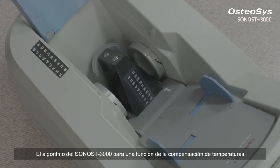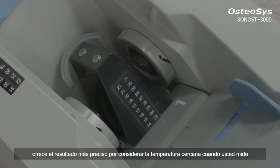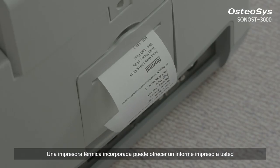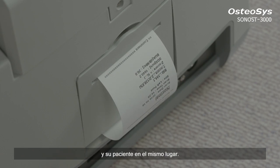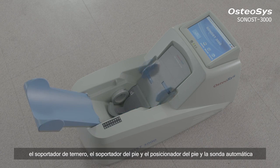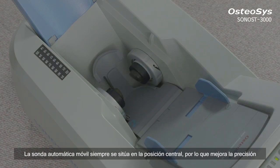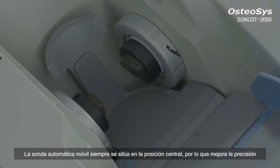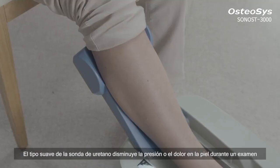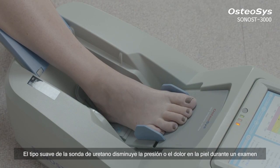Sonos 3000's algorithm for a temperature compensation function offers more precise results by taking the nearby temperature into consideration at the time of the measurement. A built-in thermal printer can give you and your patient a printed report on the spot. Sonos 3000 minimizes possible positioning errors by offering a calf supporter, foot positioner, foot supporter, and automatic moving probe table. The automatic moving probe table also situates itself in the center position to enhance measurement accuracy. The soft urethane probe decreases pressure or pain on the skin during examination.